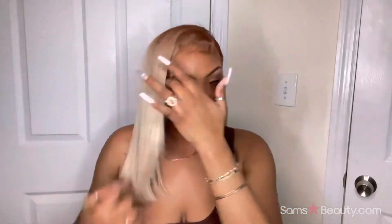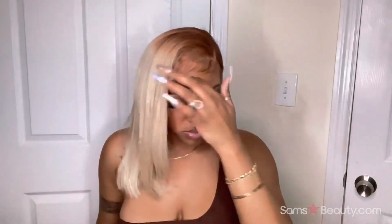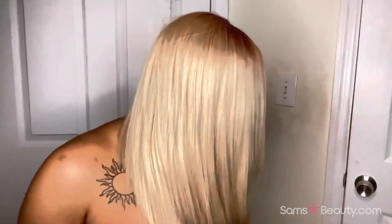I would definitely recommend this hair. I'll put the link in the description — make sure you guys check it out. Sam's Beauty, I've been reviewing your hair and every wig I had was good quality. If you're looking for good blonde hair, definitely check them out. Thank you guys for watching — make sure y'all like, comment, and subscribe.